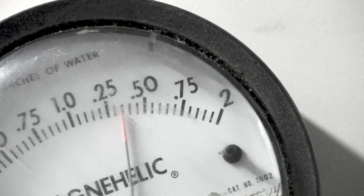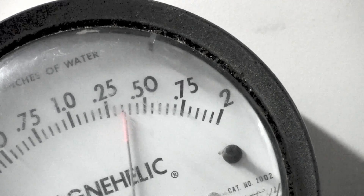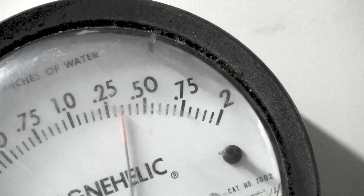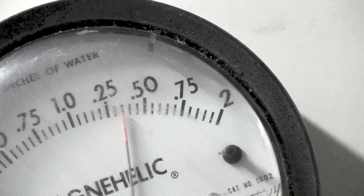Looks like we're about the same there. So it does not look to me like out-of-level makes much difference.